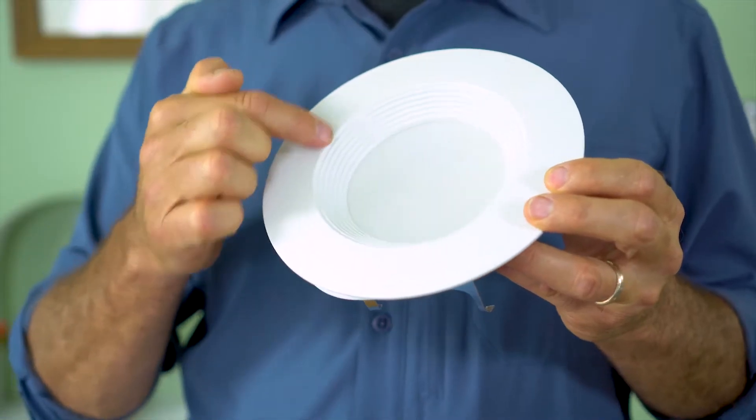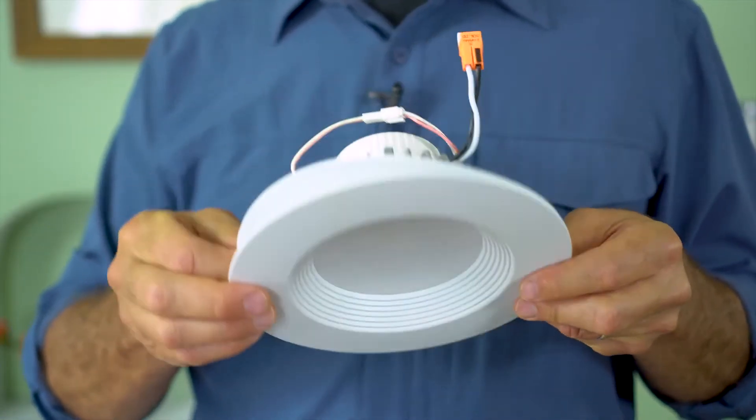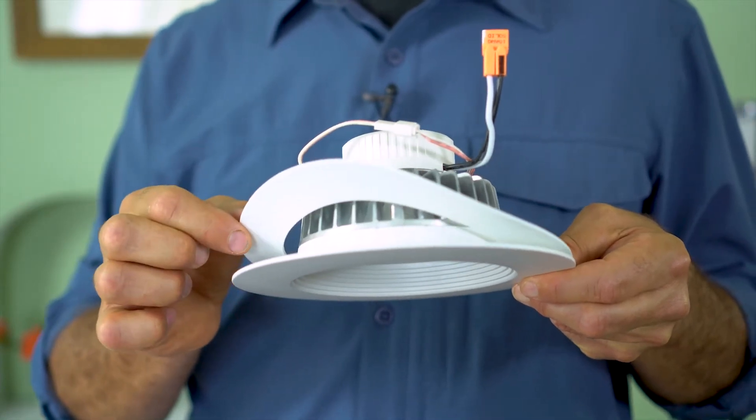An LED retrofit includes the bulb and an integrated trim piece, and a foam gasket, which helps to seal the whole fixture from air leaks.